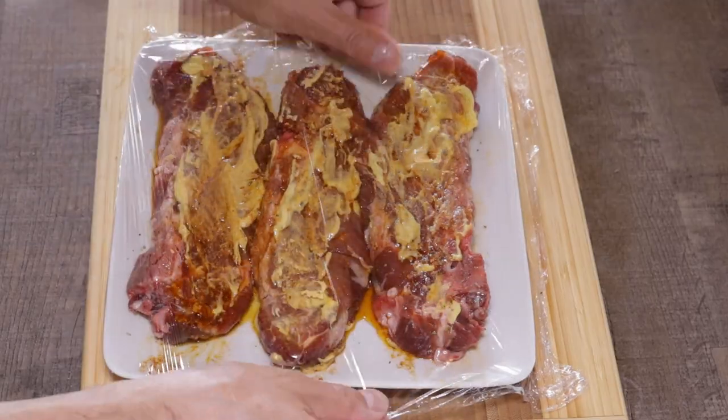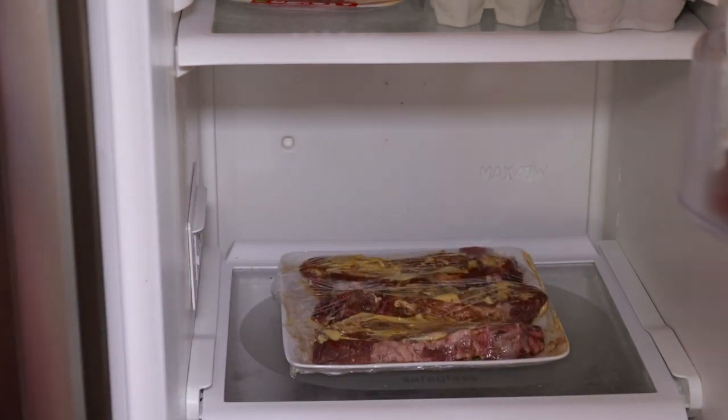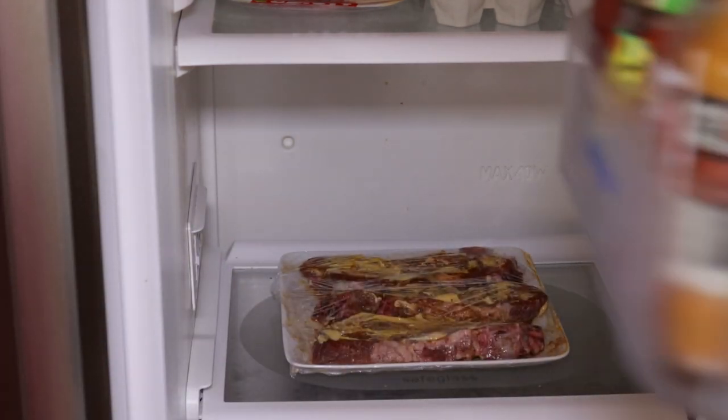Cover your chops with cling film while you're waiting for your barbecue to heat up. You can marinate your chops in the fridge if you want, up to six hours. Anything over that, I really don't think does anything more — you get a bit more flavor and it gets a little softer, but there's no real benefit.